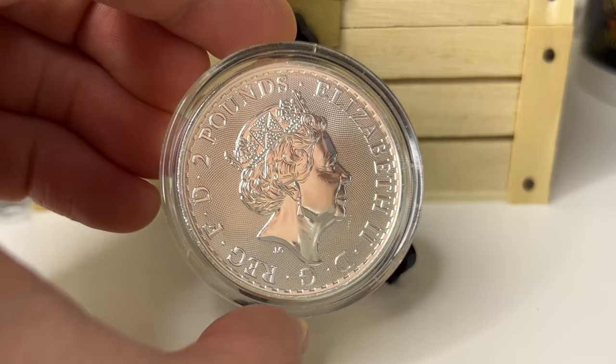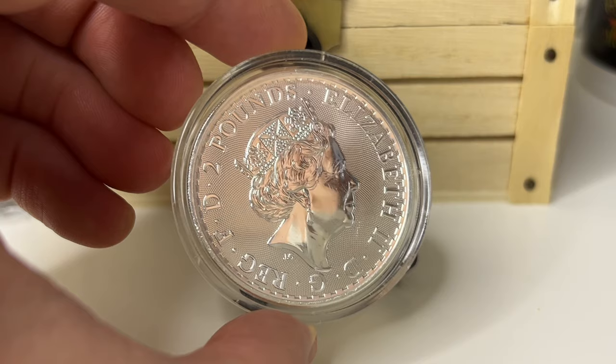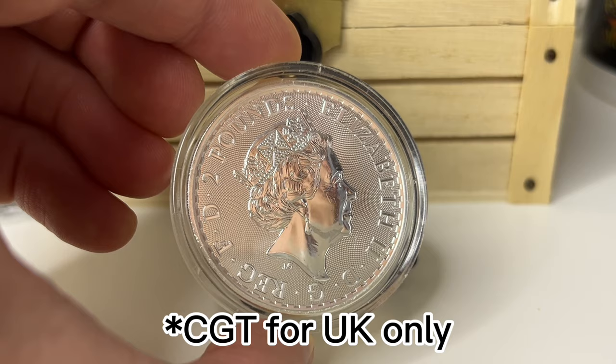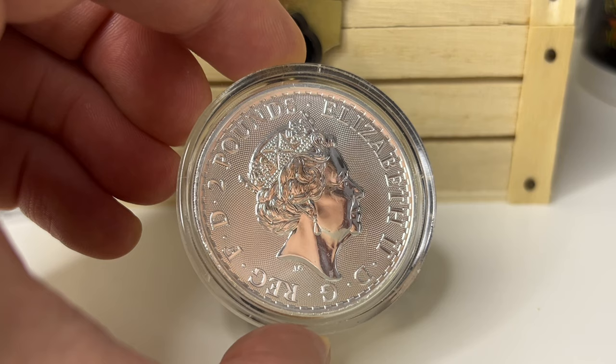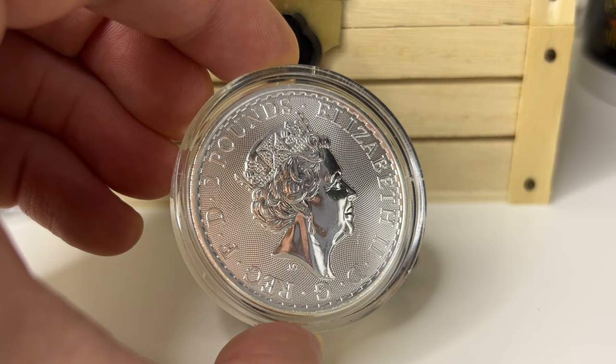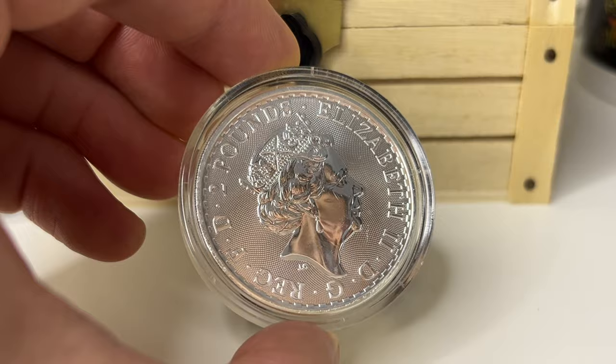On the obverse you've got the Queen Elizabeth II £2, because it's considered legal tender. The reason people pick up these types of coins is they are CGT free, meaning you don't pay taxes on potential profit. If you're new to Silver Stacking, don't worry so much about CGT — it's only really relevant to those with a large amount of silver or huge collections. If you're starting off, ignore CGT for now, buy what you like, don't worry about that. Silver Britannia is a really good buy.